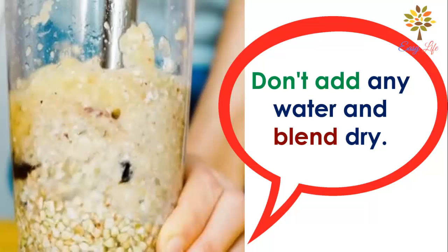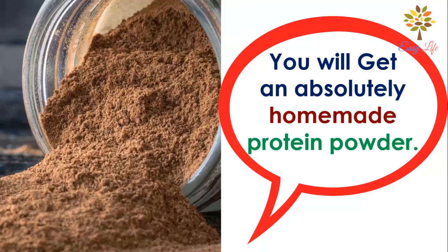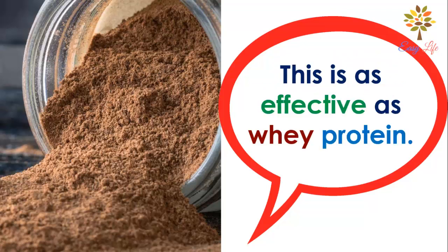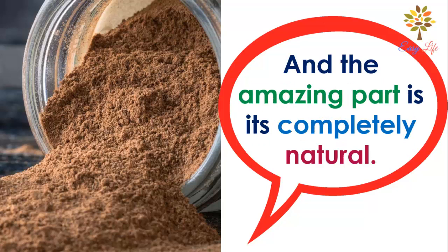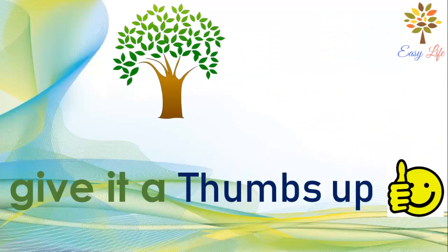Do not add any water — blend dry. After you are done, you will get an absolutely homemade protein powder. This is as effective as whey protein, and the amazing part is it's completely natural.